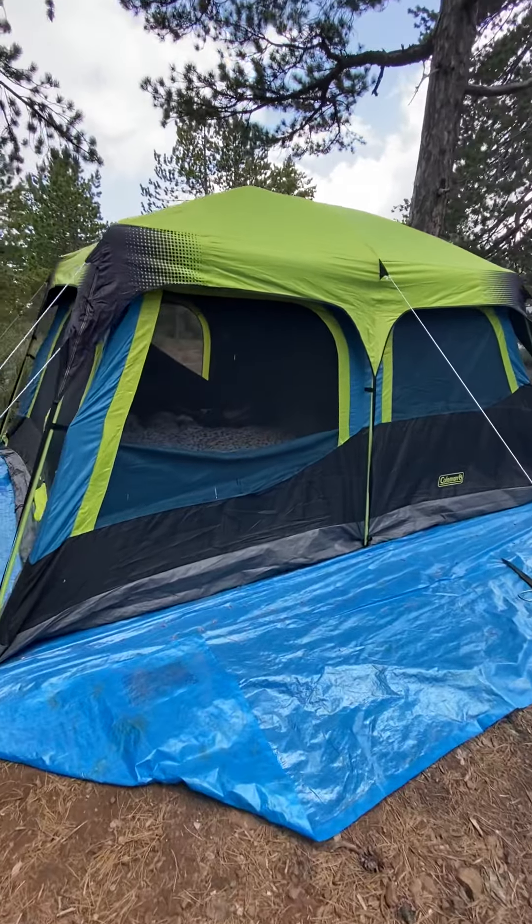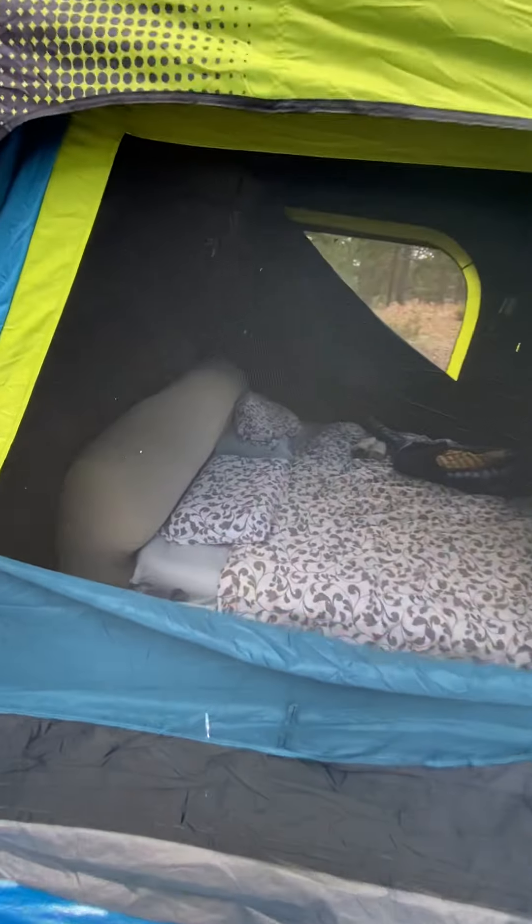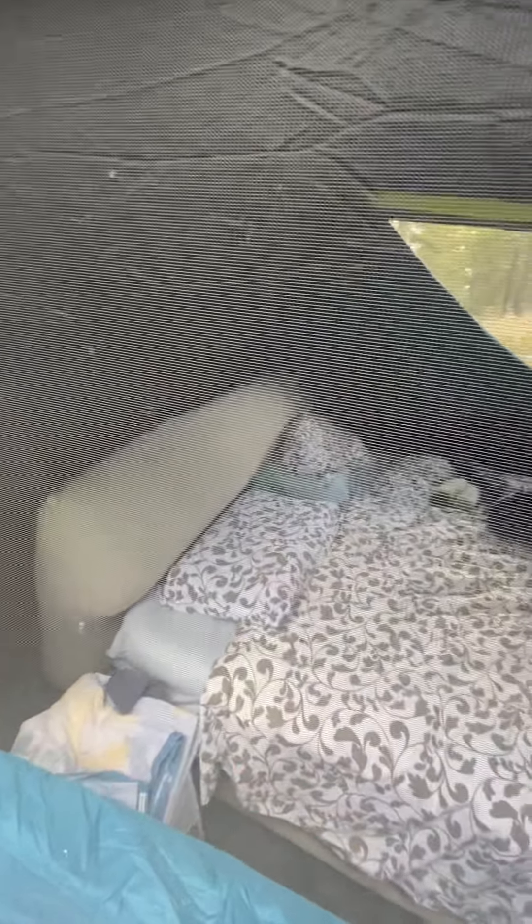This is my Coleman tent that I bought from Costco while in the US. This airbed is absolutely fantastic — it feels like you are at home. It's a blackout tent, so when the...